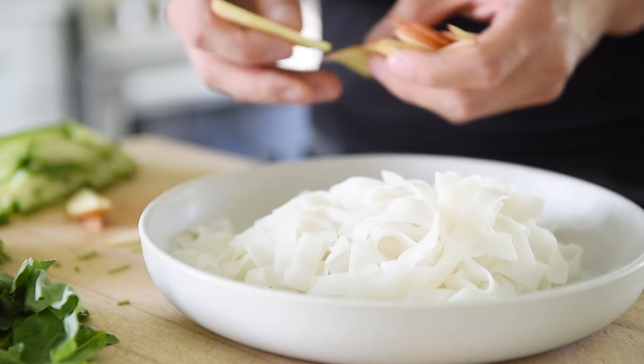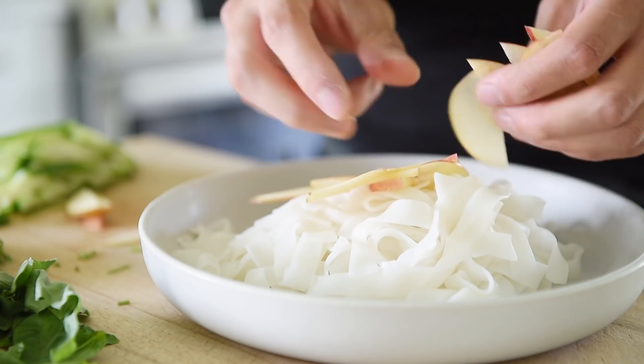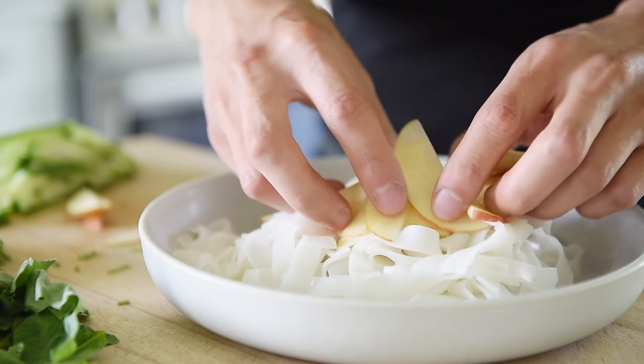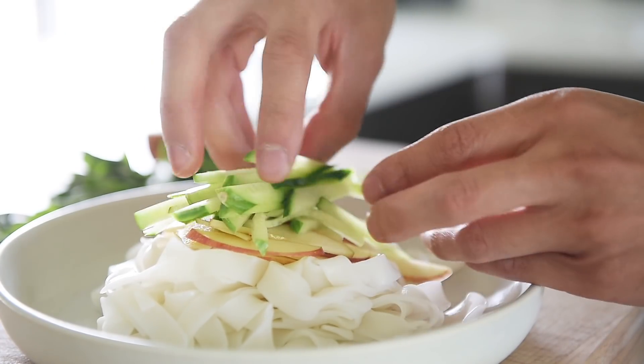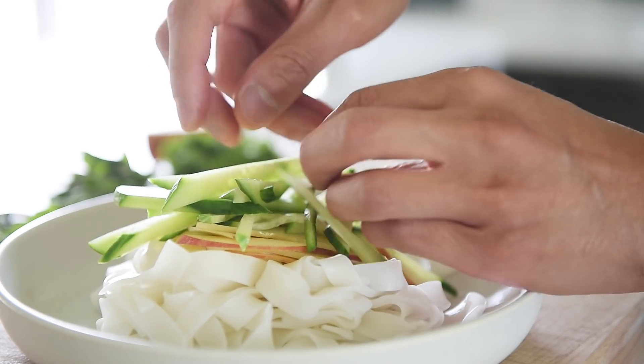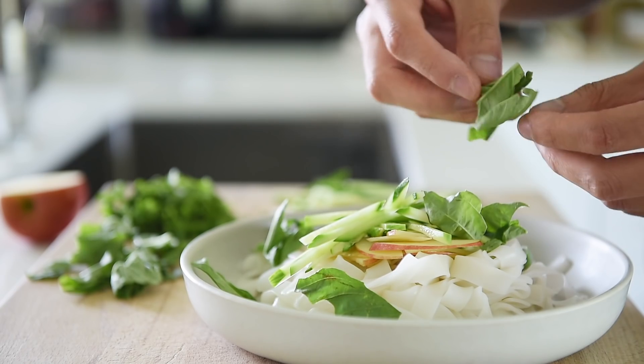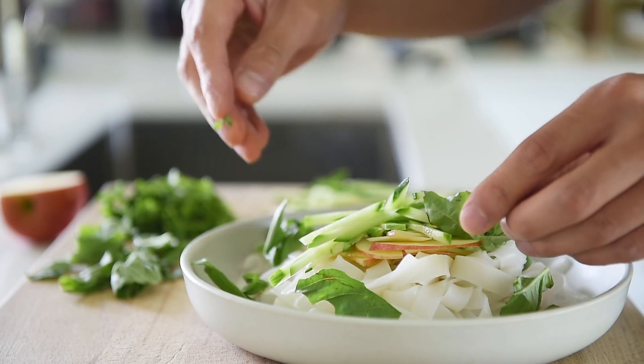Super simple — that's pretty much it. Now you just assemble this incredible noodle salad. Add the apple slices, cucumber, and cilantro.